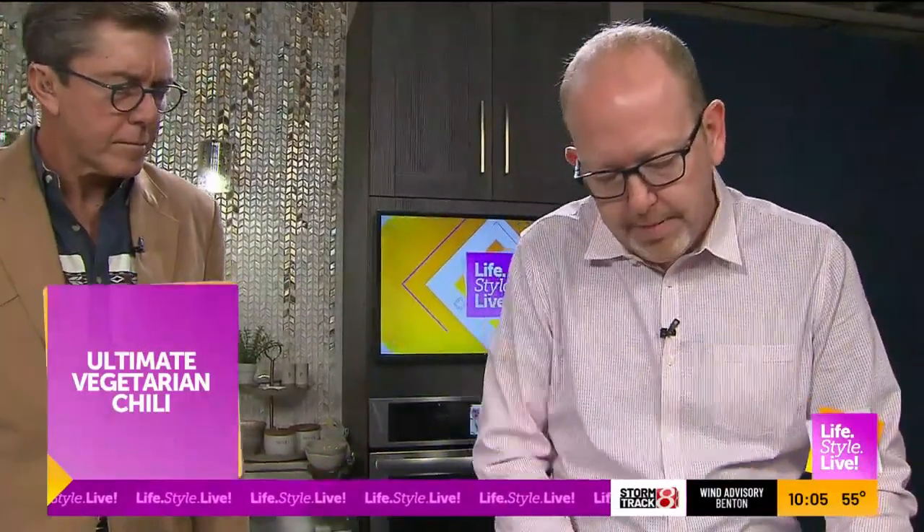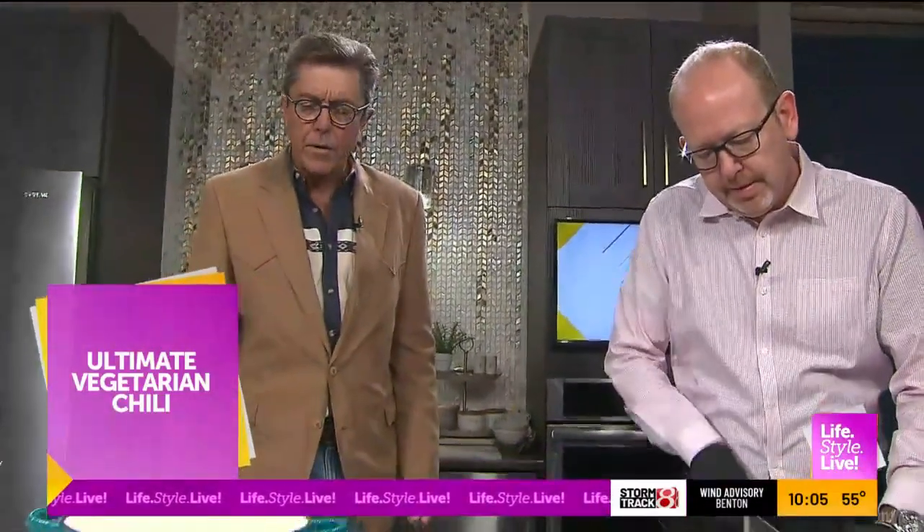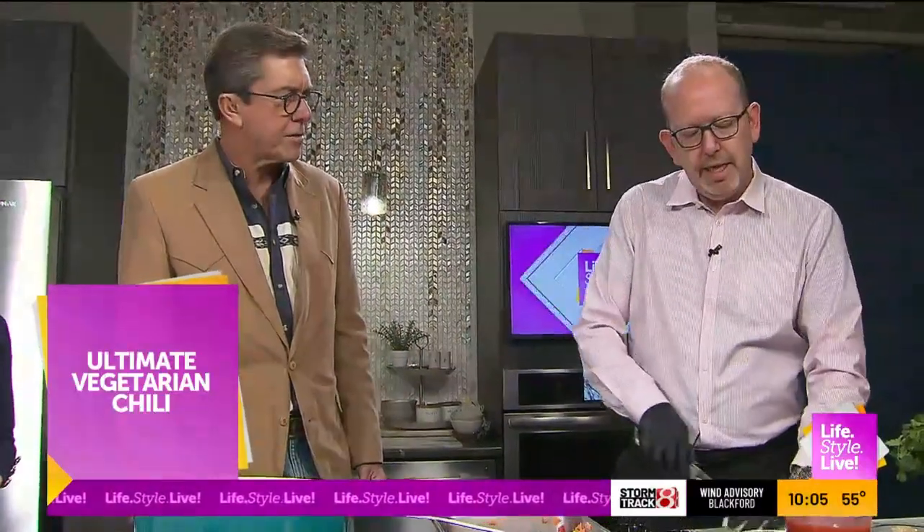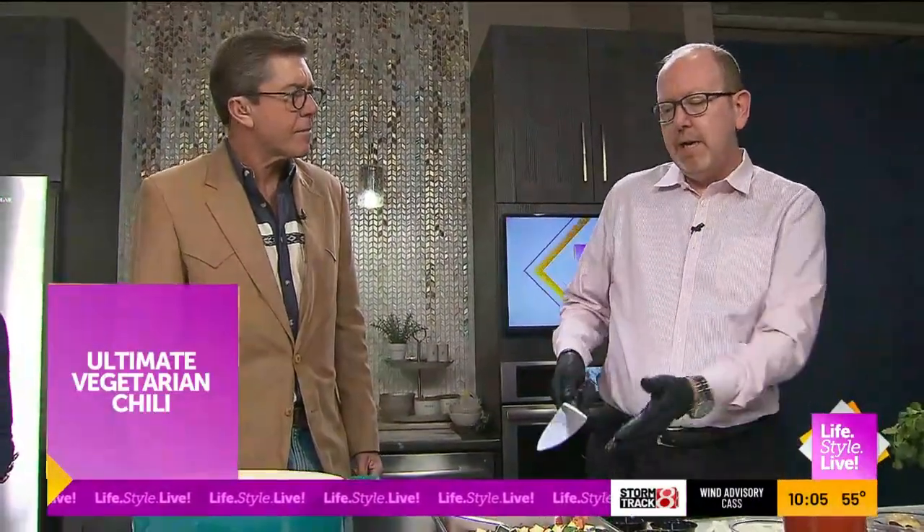Doing your spices like this is a way to get that first-day or second-day flavor on the first day. So this is kind of a little cheat code. And how long does vegetarian chili take? The cutting time was probably the most — I might have had 10 minutes of knife time. You can cook this for about half an hour and you're ready to go. It really doesn't take long.